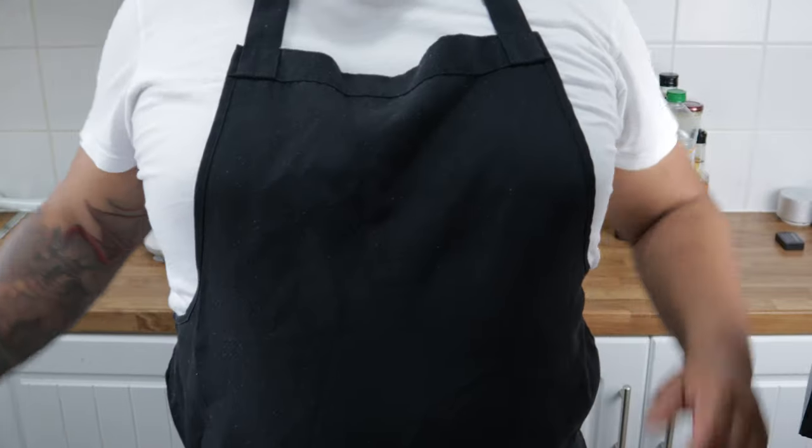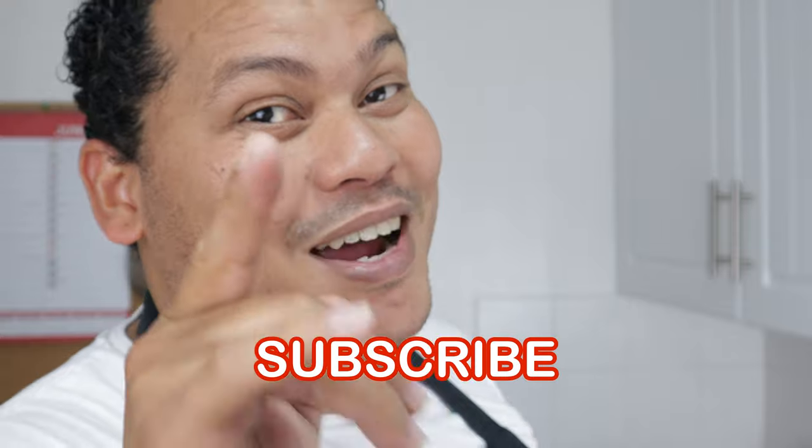That being said, I think we can do a whole lot better. So if you try out this recipe and it works, you have to subscribe to my channel. Fair enough? So let's do this.